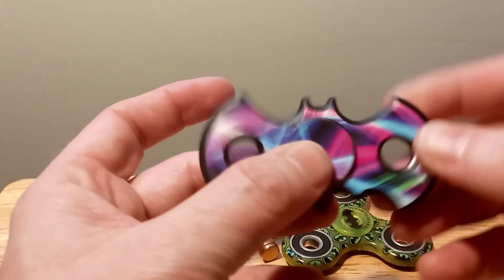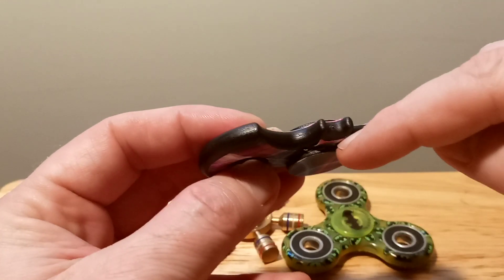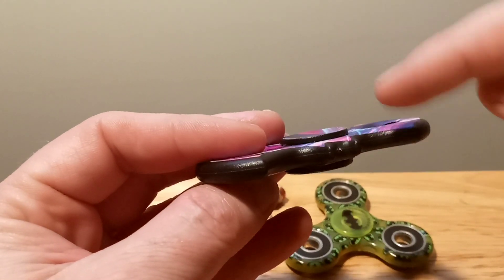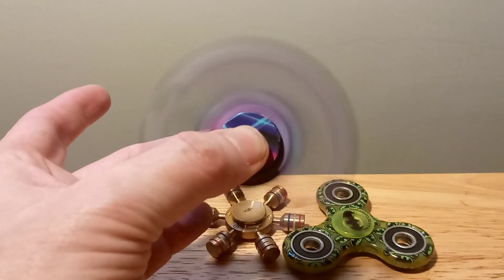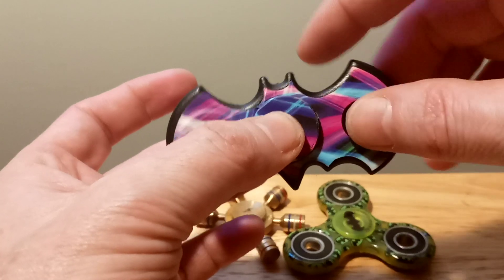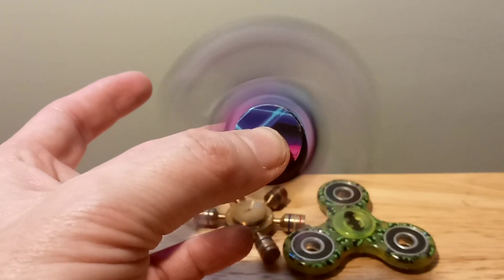Then I have this Batman fidget spinner. I showed it a couple of weeks ago, and then I watched a video where a guy had one that was similar and he used a screwdriver to pry open the middle. I didn't realize you could do that, so I did that with a little flathead screwdriver and now it spins way better. I'm really happy about that because it spins a lot longer — before it would only spin like maybe this many times because the middles were pressed in, but now it spins a good amount of time.